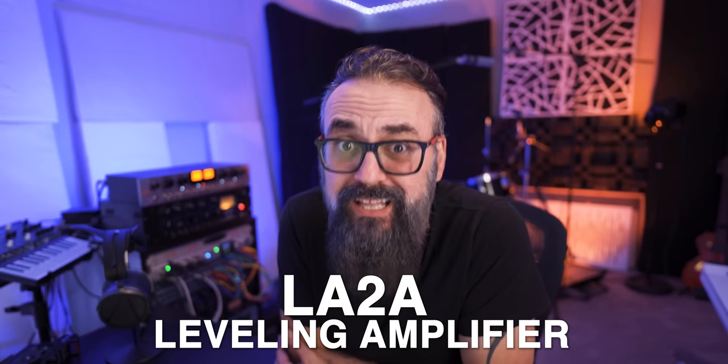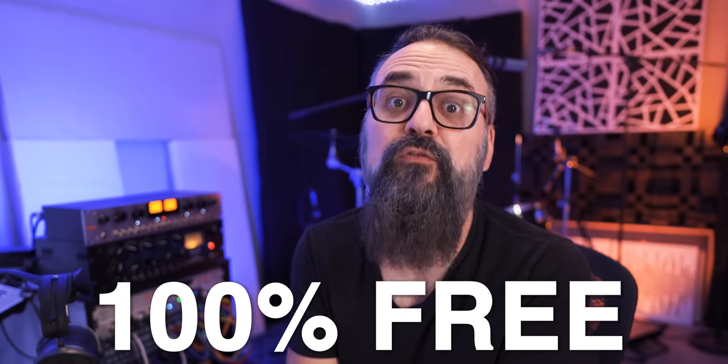Today let's take a look at the LA-2A Leveling Amplifier, which is basically a compressor. You've probably seen this one before because it's been around since the 60s. The reason I'm making this video today is that Universal Audio is currently offering their original LA-2A emulation entirely free.